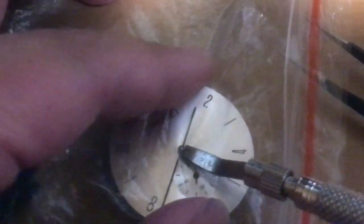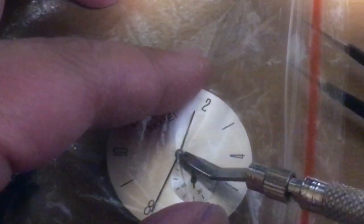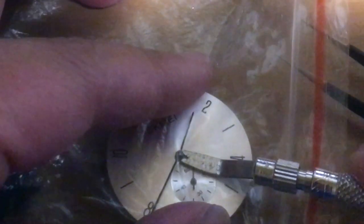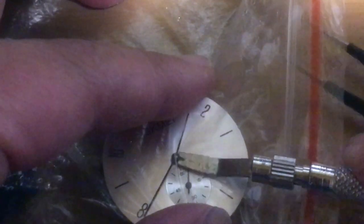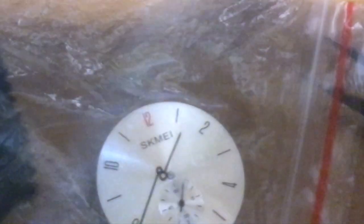The way I like to remove the hands is I put plastic under them so I don't scuff up the dial, and use this tool to gently pry the hour and minute hand off. Both come out very easily.